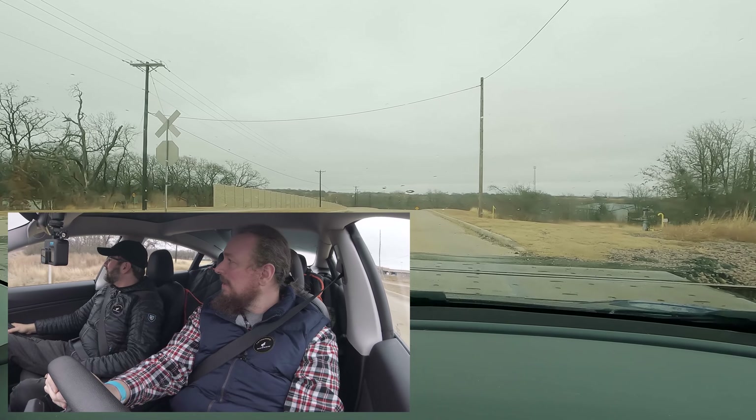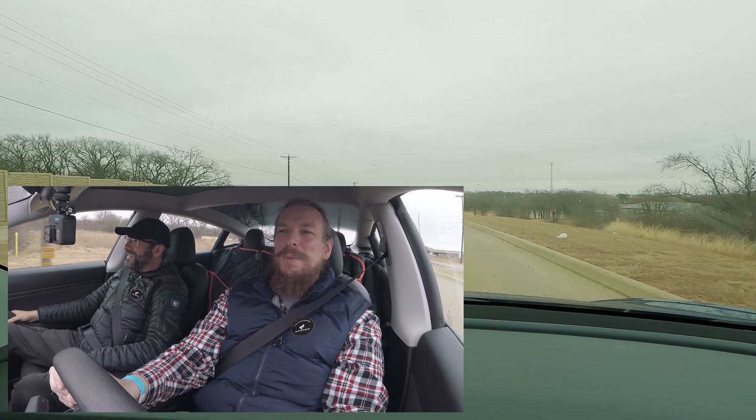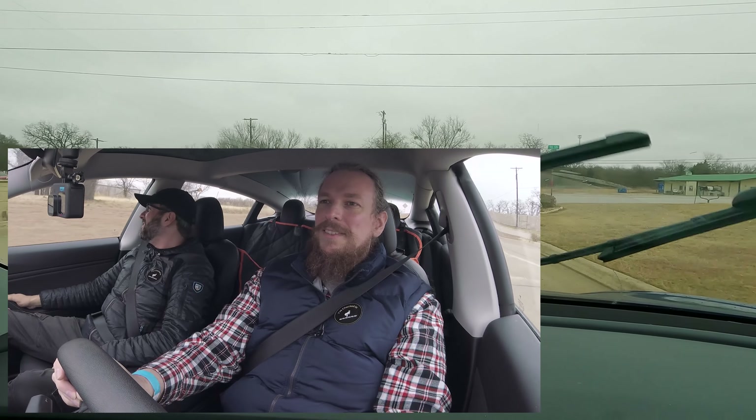Alright, well, that was interesting. That was definitely fun driving a Tesla Model 3 Performance in gravel. Now we're back to normal civilian roads — street driving, which in a Tesla is honestly kind of boring. It's a transportation device, and it does transportation device things really well. That's the best compliment I can give it. I don't disagree. Alright, well, thanks.